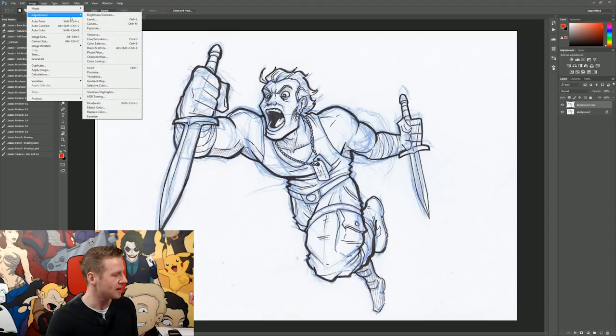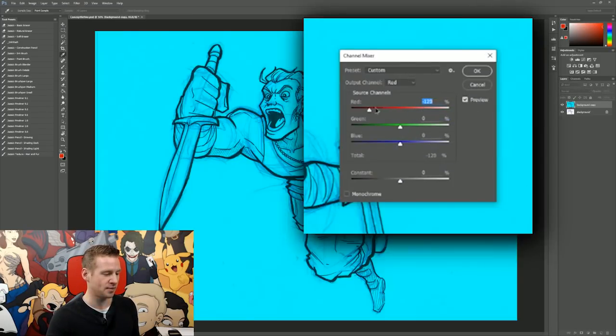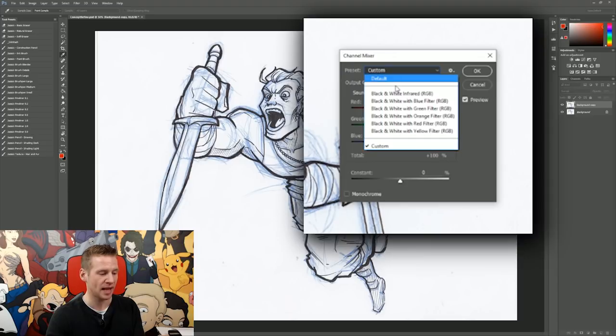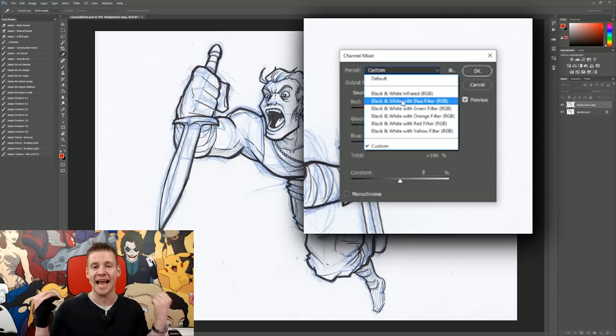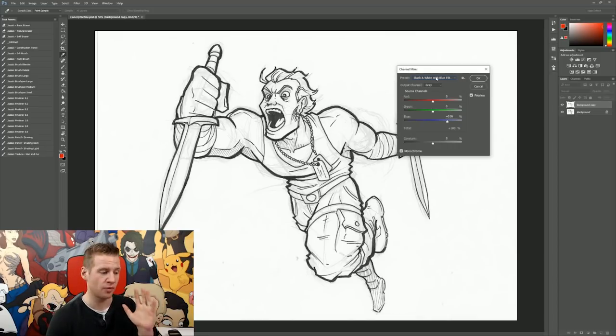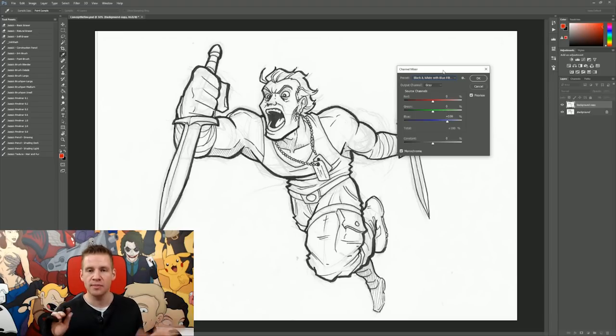Step one: go Image > Adjustments, and go down to Channel Mixer. When you select this, you get this funky little window. If you select Presets, you can go down to Black and White with Blue Filter, which means it's going to turn the whole image to grayscale but sort of take out the blue. If you sketch with red pencil, you can do the same with the red filter, orange filter, green filter, so on and so forth — you can actually apply this to different colors. Red and blue are the most common as far as construction sketching goes. I'm going to hit OK to apply that.